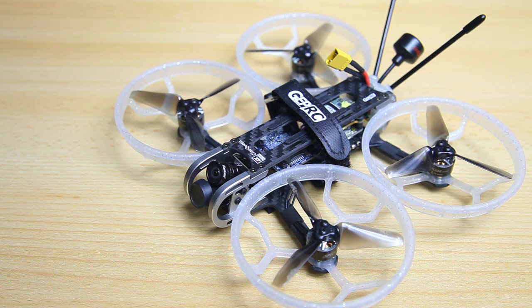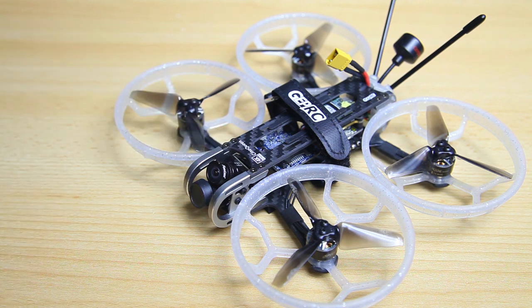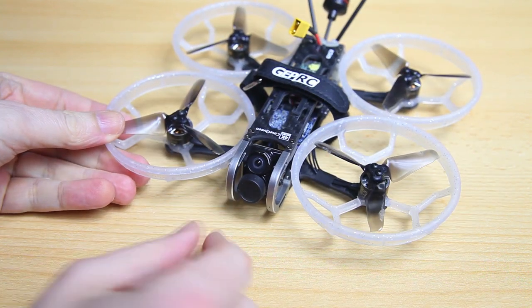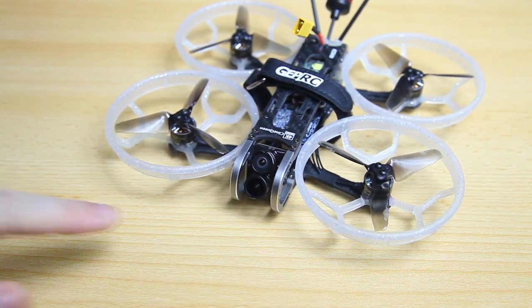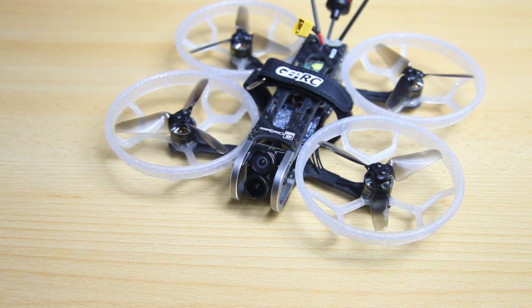You don't even need an action camera for this one. You can either order it with the Runcam Hybrid 4K or the Caddx Tarje — both 4K split cameras, if you will. Both of those will have two lenses, so basically this setup is two cameras in one: you've got an FPV camera and an HD camera.